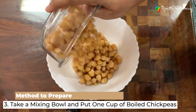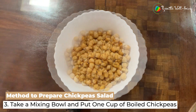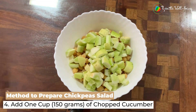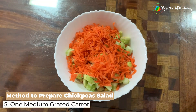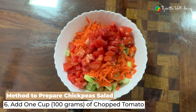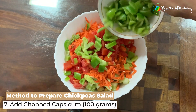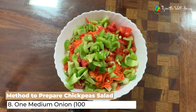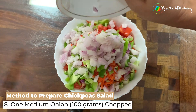We take a mixing bowl and put about one cup of boiled chickpeas. I add one cup of chopped cucumber, approximately 150 grams, one medium grated carrot, one cup of chopped tomato about 100 grams, one medium chopped capsicum approximately 100 grams, and one medium chopped onion, also 100 grams.